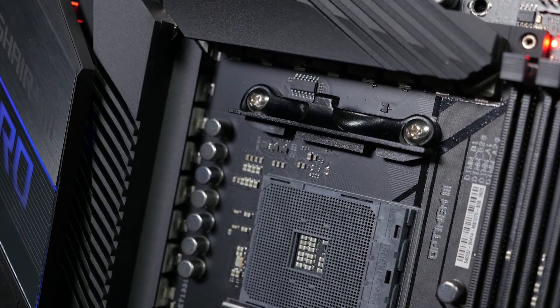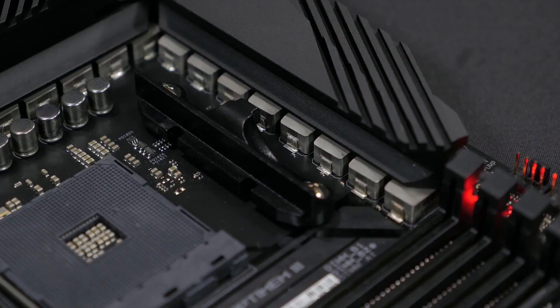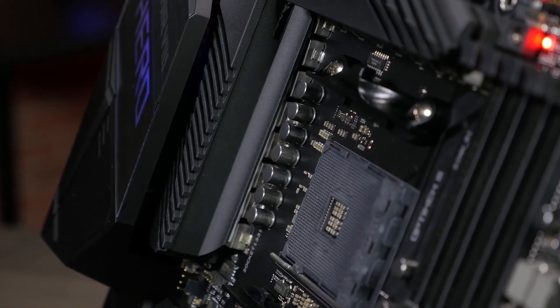The VRM is composed of 16 IR3555 POW IR stages, each with a 60-amp rating. Accompanying each stage is a micro-fine alloy choke and capacitor.